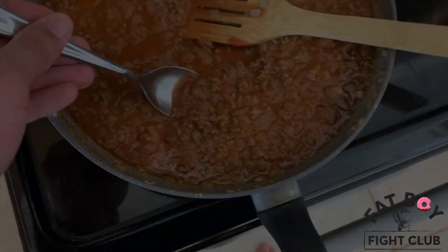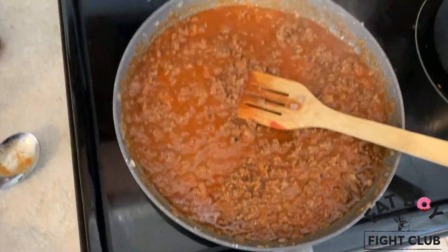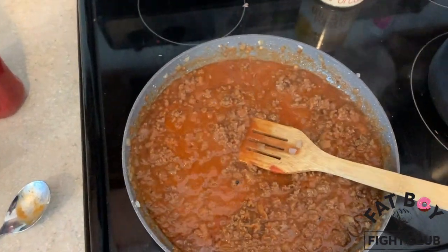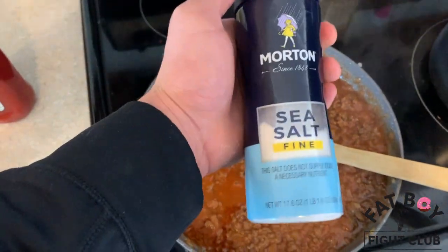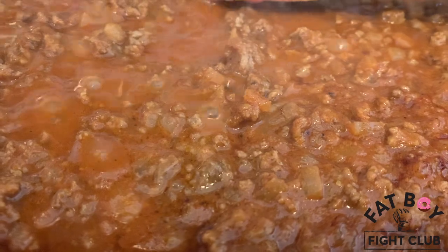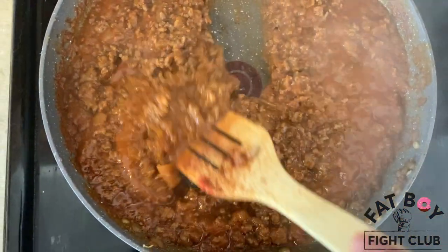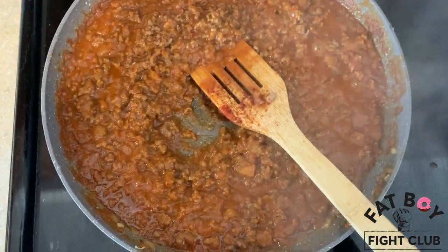You're going to taste your chili to make sure that the salt is up to taste. If it's not, grab the salt and throw some more in there until it's to your liking. Get it to about the consistency where you can pull through it and you can see the bottom of the pan.